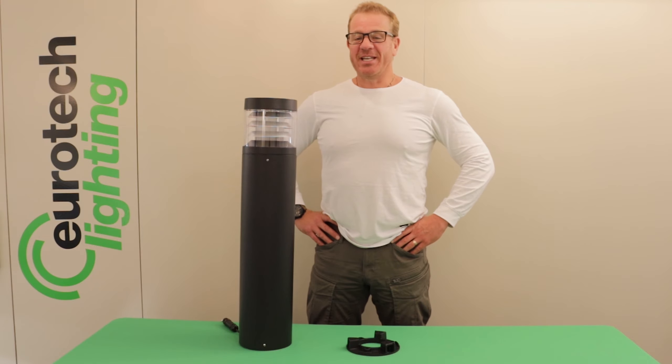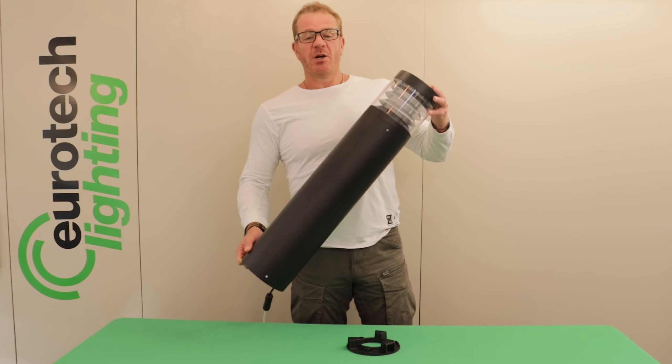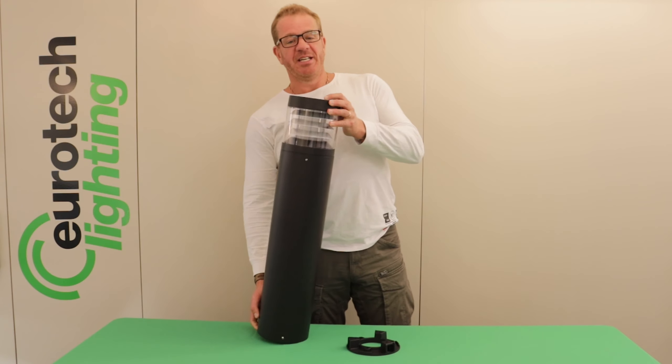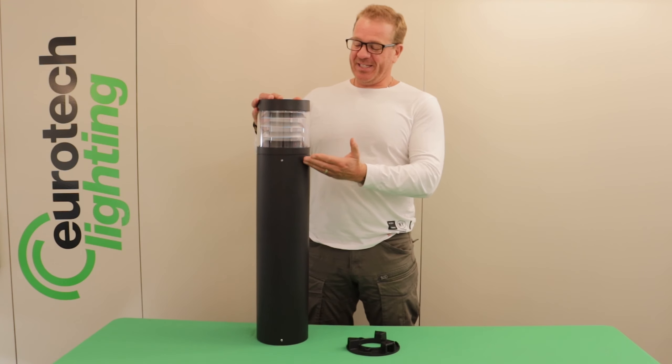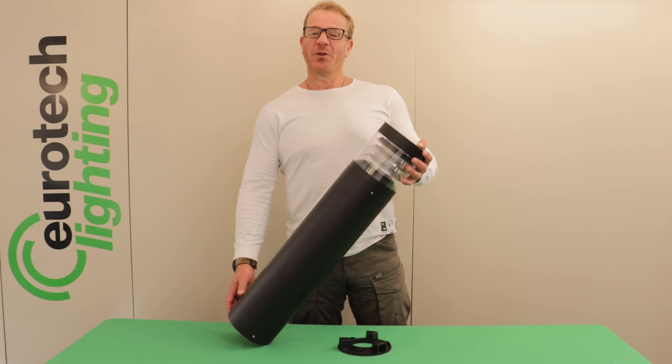It's ebony black and stretches 800 millimetres high. It's 230 volt mains fed with fully integrated LEDs, so no need to change the lamps at any stage. The Bollard produces 720 lumens with a natural colour temperature of 4000K.